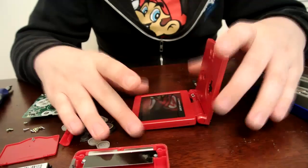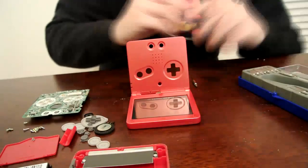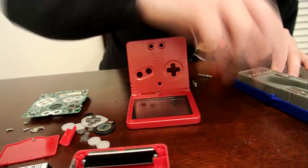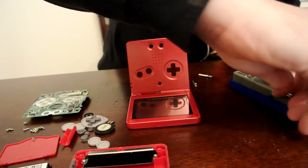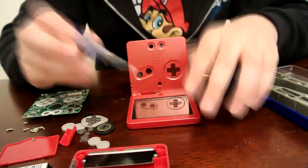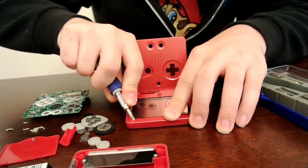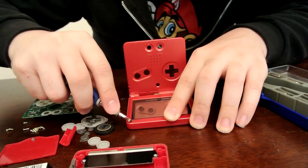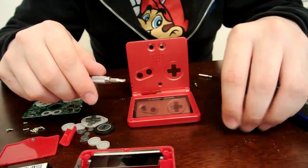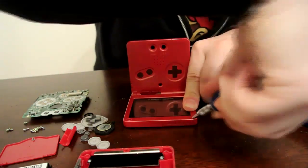Now you've basically just got the screen connected to a plastic shell, so we're going to take a look at the five screws I mentioned earlier and go ahead and remove those. First, there are some plastic rubber guard things that prevent the screen from slamming shut and causing damage to the LCD. You're going to need a prying tool to remove those — there's one in each corner and one in the top middle. Put them sticky side up somewhere where you won't lose them or have them get stuck to something.